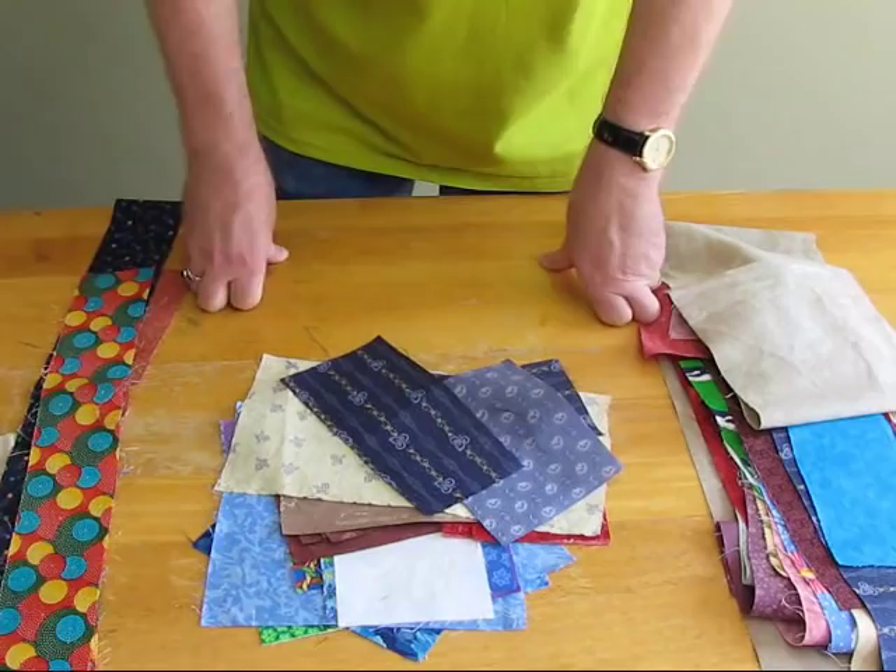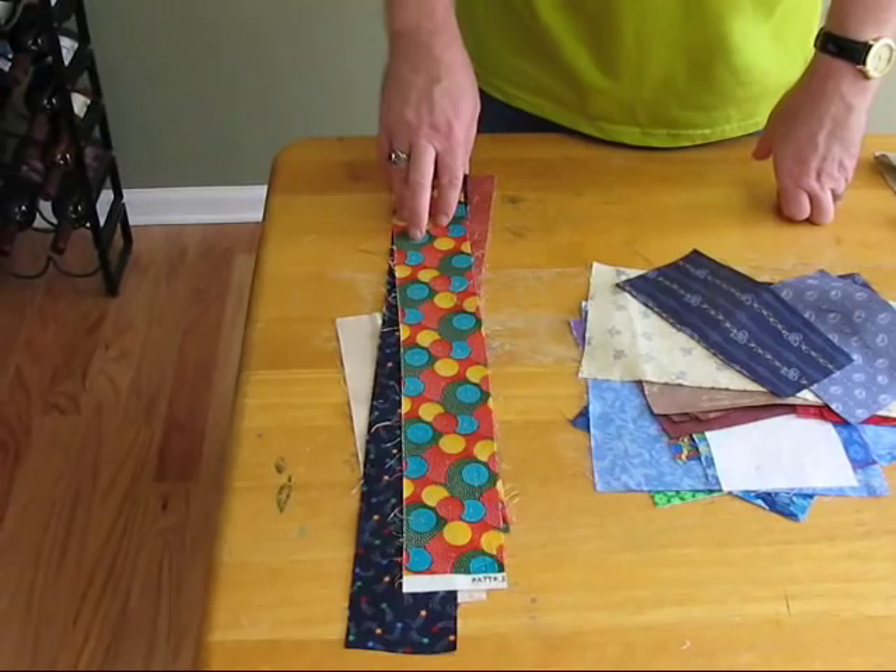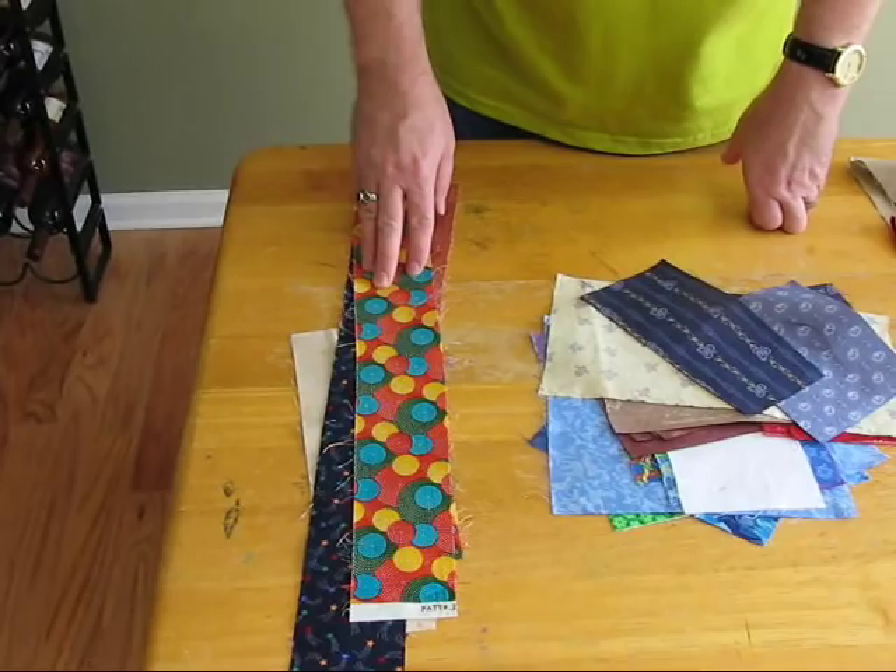And then I have these strips, which are narrow strips. Narrow strips may or may not work. I go ahead and iron them, put them in a stack. When I get ready to take those strips and go to the cutter, I can lay them on the die and see if they're big enough. If not, I can take those strips and put them aside for crazy piecing later. Anyway, that's how I sort my strips. Next thing we'll do is go to the cutter.